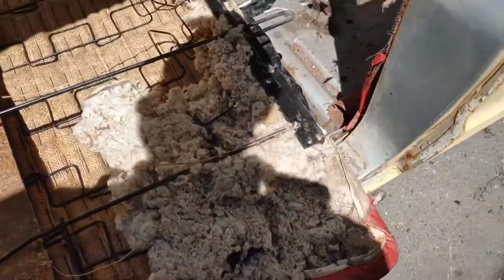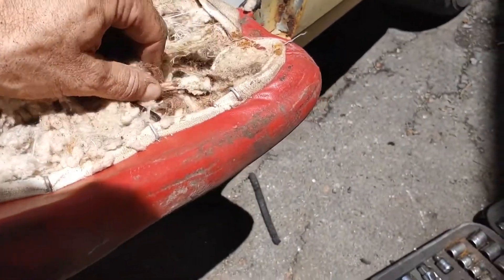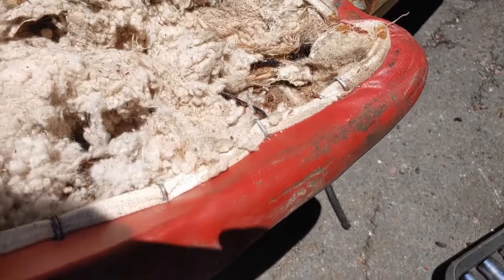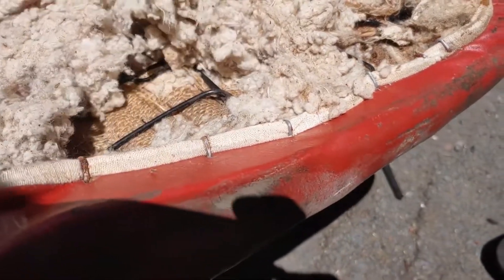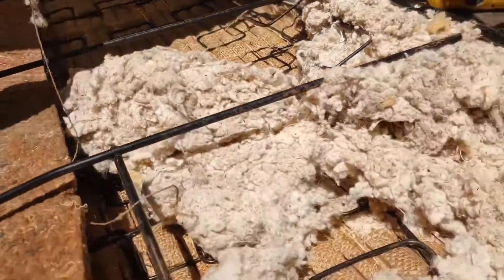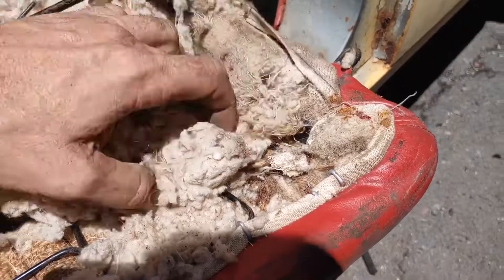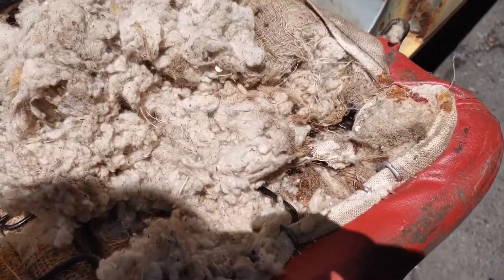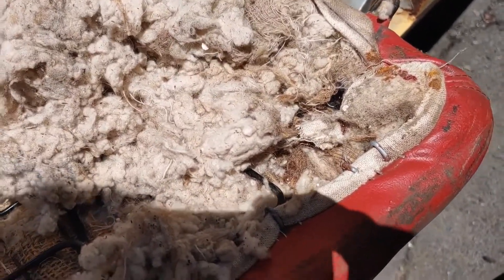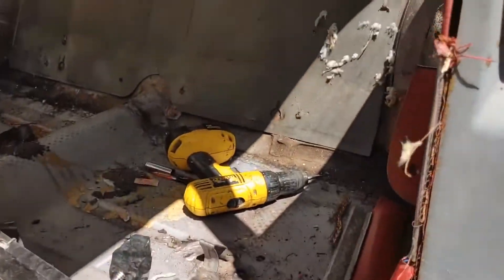Now this here — what is this? Oh my... is that remnants of a critter, or is it supposed to be there? Well, if it was supposed to be there, it wouldn't all be bunched up in one spot. The car doesn't stink or anything anyway. I'm gonna pull this out and throw it out — I'm getting there.